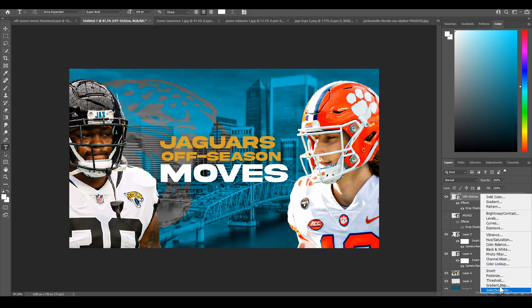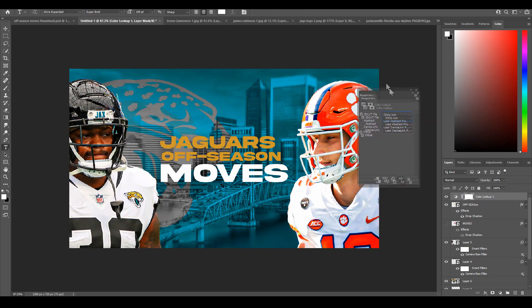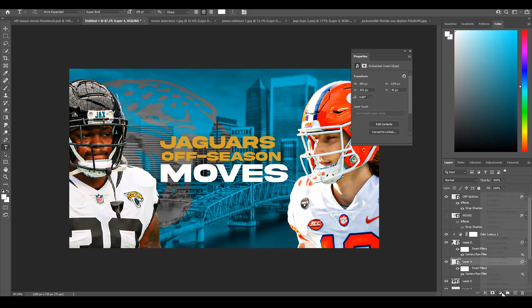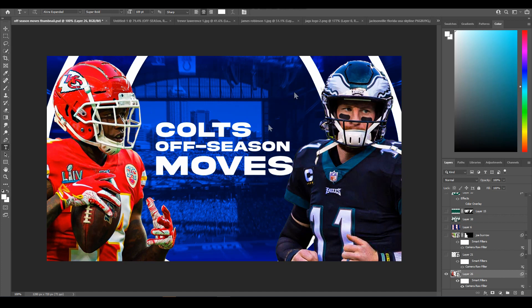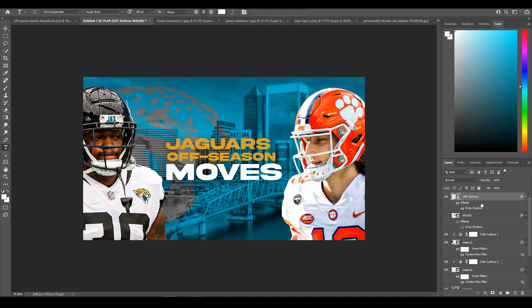To pull the reds out and tie the design together, I'll add a Color Lookup adjustment layer on top — Three Strip is usually what I go to. But it doesn't look the best on the overall comp, so I'll add it to each individual cutout instead. Add it to both subjects and it brings out the reds more. Lower the opacity down to around 40. Now it's looking much more similar to the Colts one.